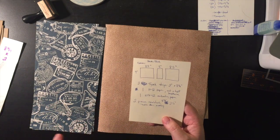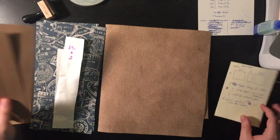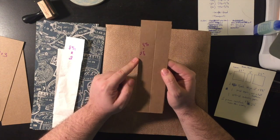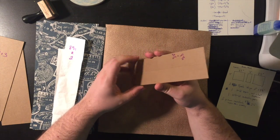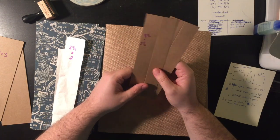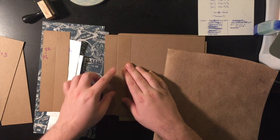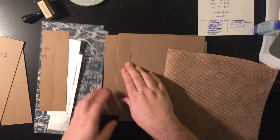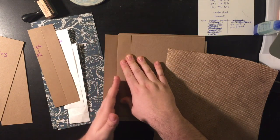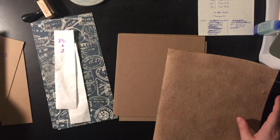We're also going to need two pieces of cardstock cut at eight and seven eighths by two and a half. I kept them two and a half wide because they were just scraps I had. These will go basically over the fold of the book to hide the break in the cover — you'll see that later.